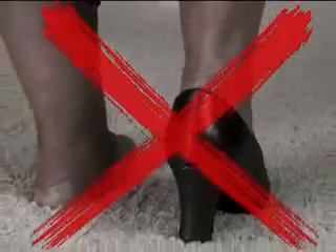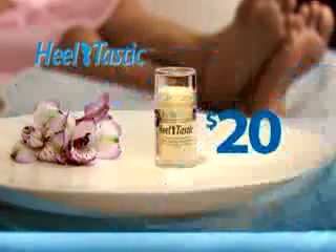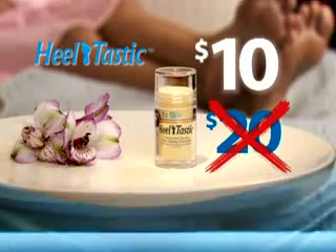So stop hiding horrendous heels and start loving your feet again with Heeltastic Cracked Heel Renewal. Call now and get Heeltastic for just $20. But if you order right now, we'll cut the price in half to just $10.